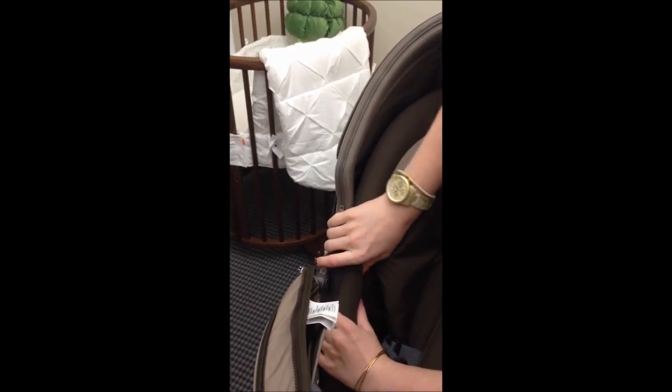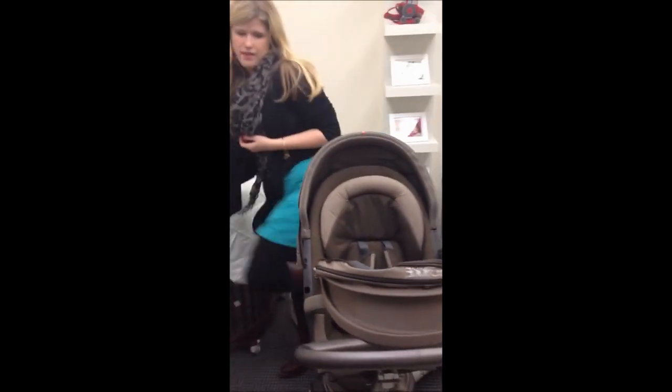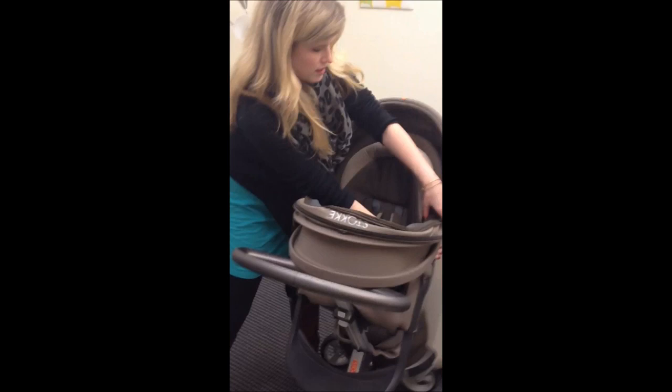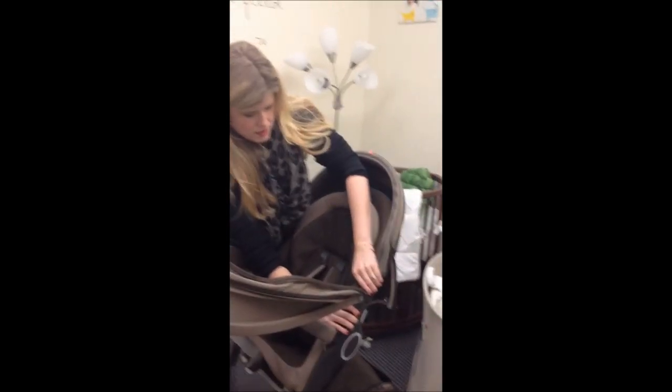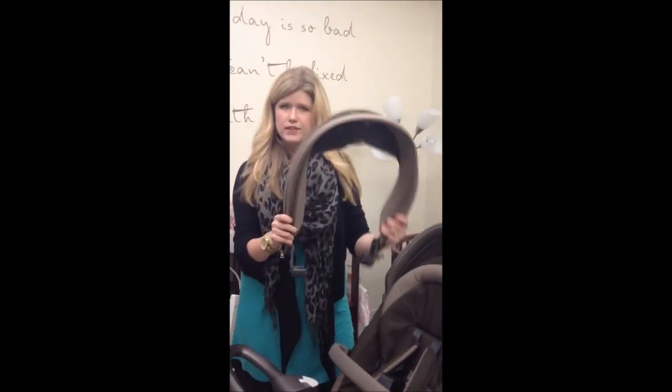there are two pinchers which you can feel with either your thumbs — I do it with my thumbs. So you feel those there and you push them in and pop them out, and that will pop it out from the side of the stroller. I found it easier to stand on the opposite side so you can see it and feel it, and then pop that one out. That should pop out very simply.